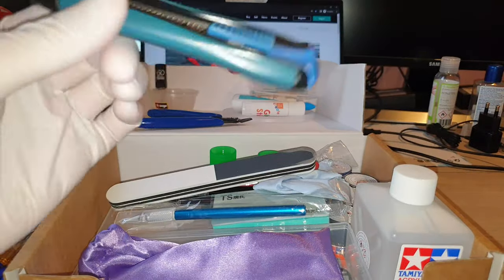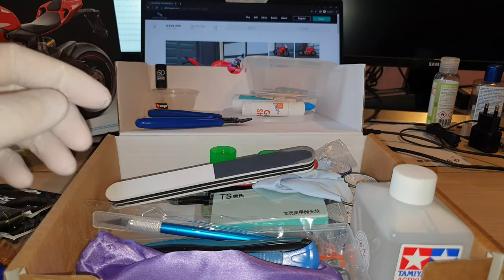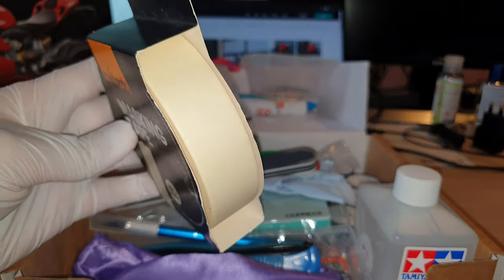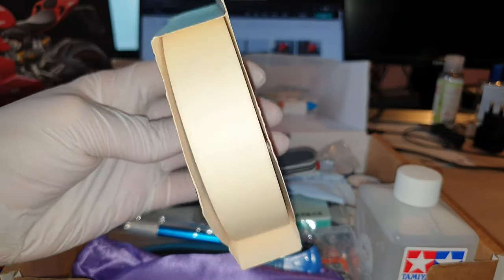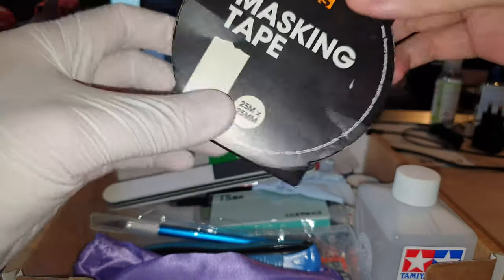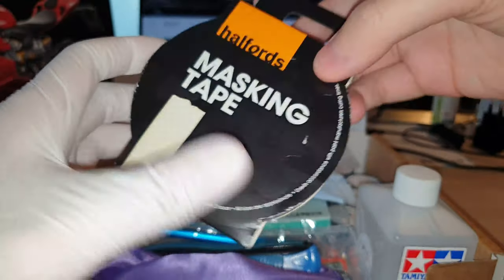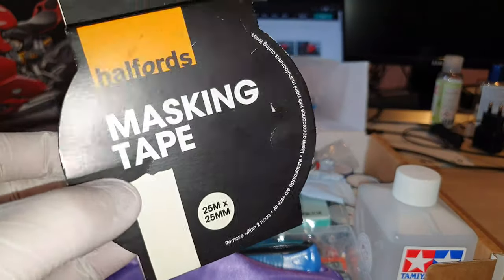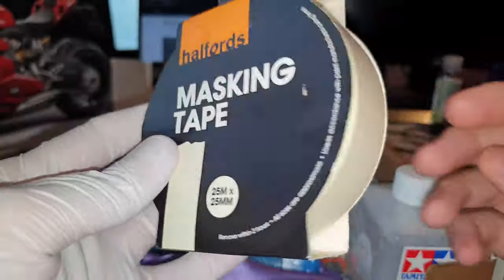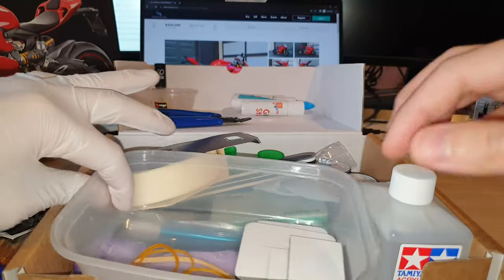It's always good to have a craft knife — be very careful, they're very sharp. You'll also find it useful to have some masking tape. You can get the Tamiya one, which comes in light yellow and is finer. You can also get one from the hardware store — I got mine from Halfords. You can cut the masking tape to different thicknesses as you go along.